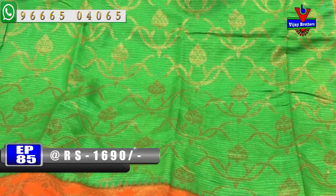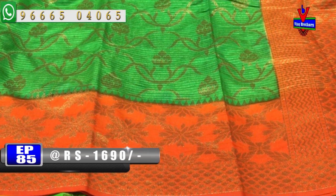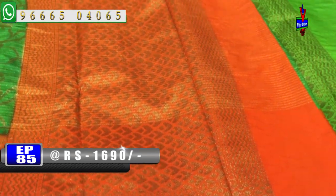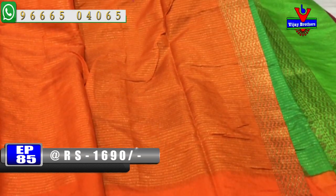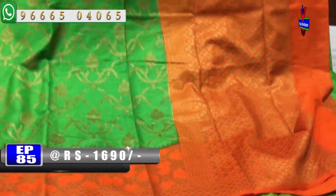We have a design and creeper work. We have a small border and a long border. Blouse contrast blouse is included. This color costs only 1690 rupees.